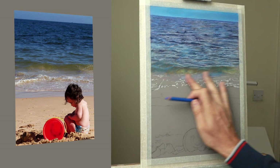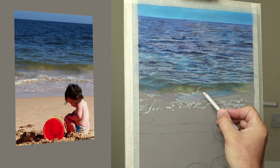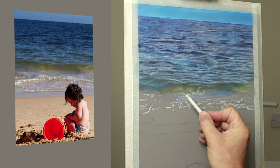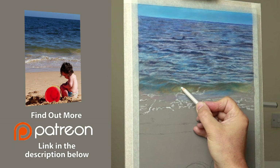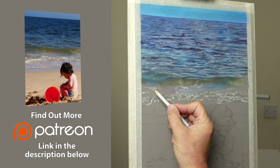I'd just like to take this opportunity to thank all my Patreons for their wonderful support every month — I can't thank you enough, I really appreciate it. If you're interested in joining me on Patreon, please check out the link in the description below for more details. This portrait will be on there at some point in two parts, all in real time, so be sure to check that out when it's available.